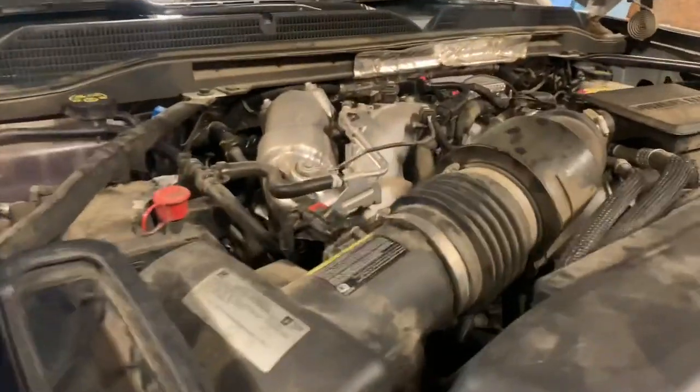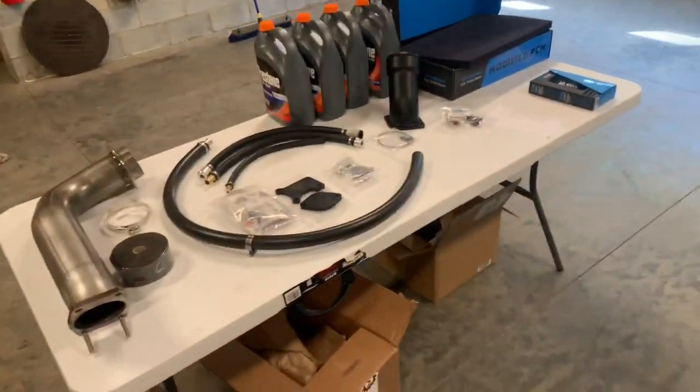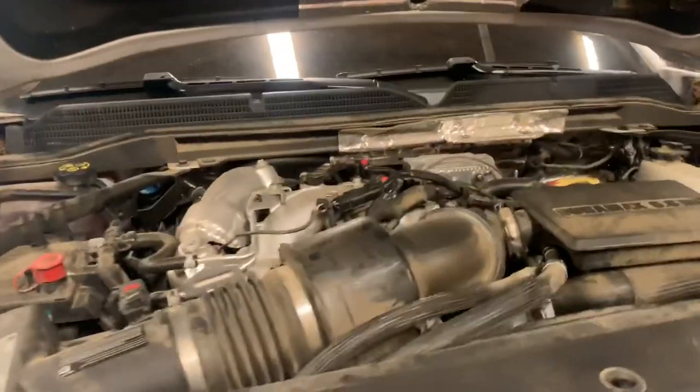We got everything but the exhaust, so we're gonna be running a straight downpipe here for a little bit, but we're about to get to it.